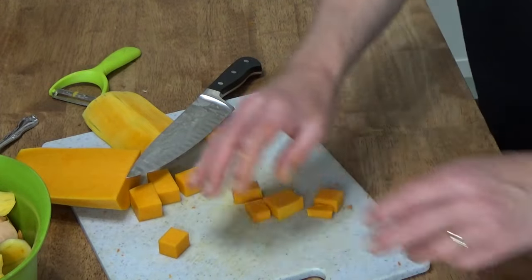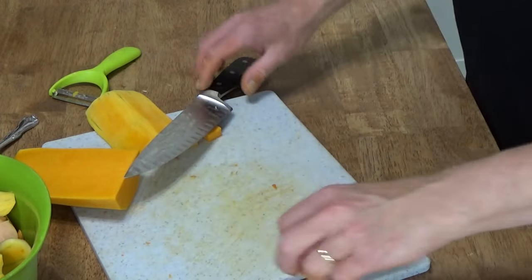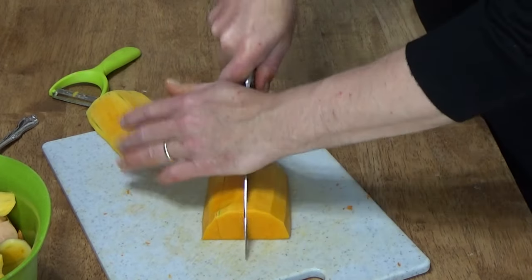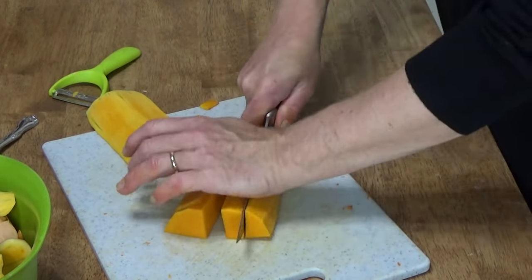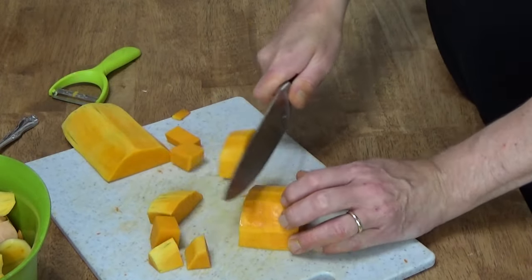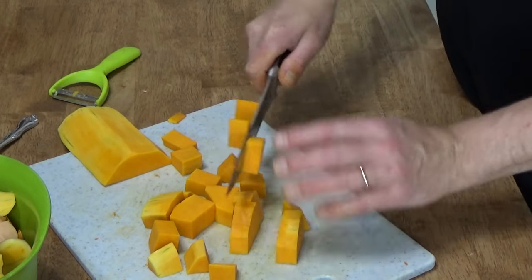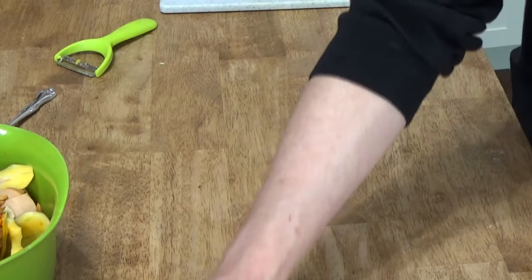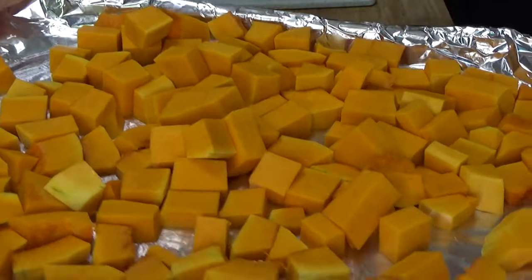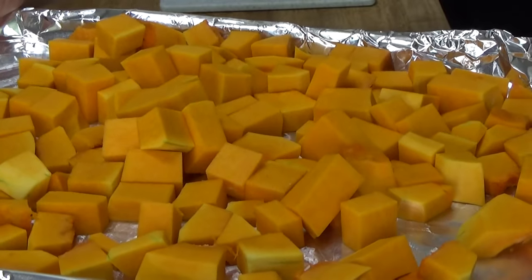Sorry, you can't see my baking sheet — I don't have a wide-angle camera. I just have a $200 camcorder that I'm working with. Here's a four-and-a-half pound butternut squash all cubed in almost no time at all and for very little effort.